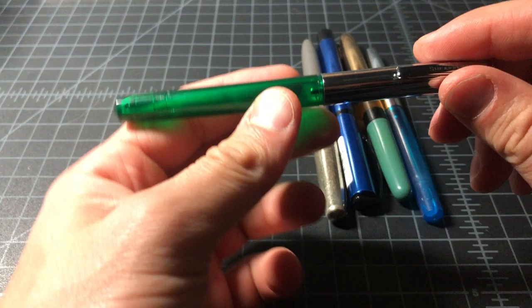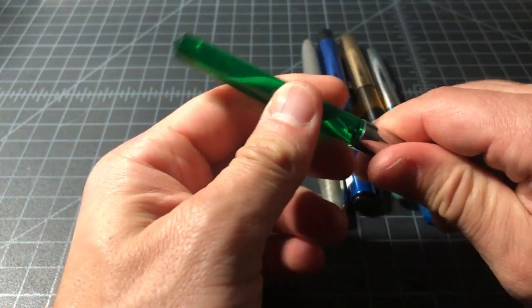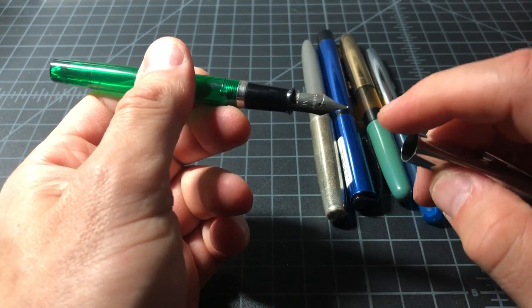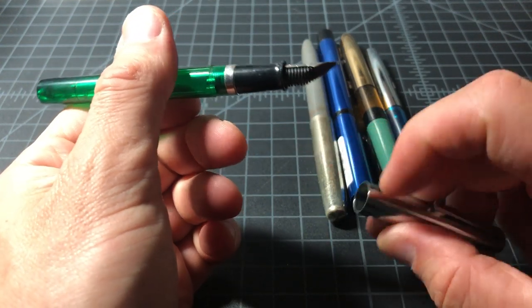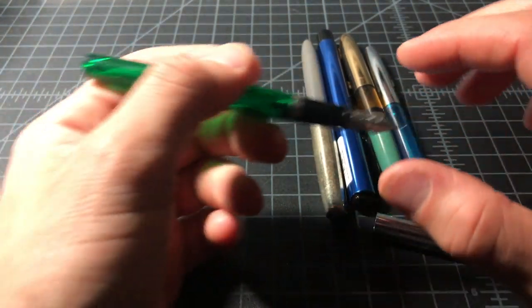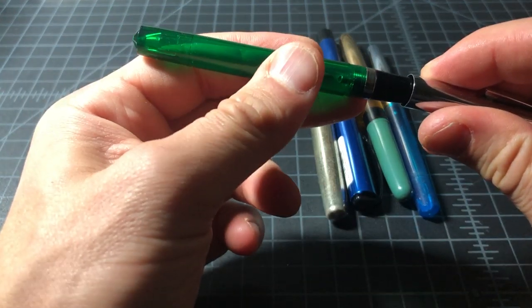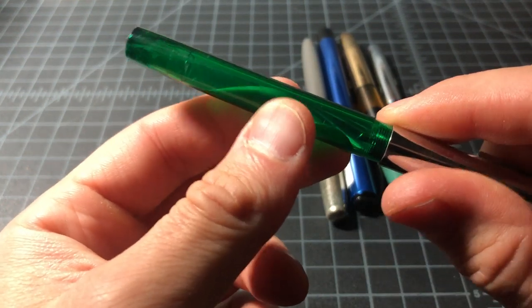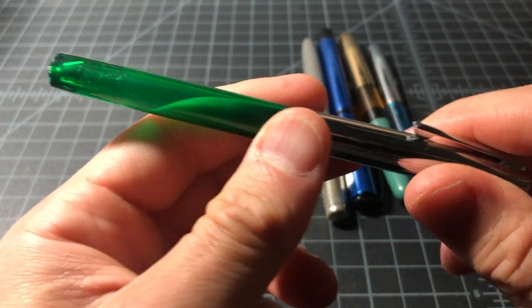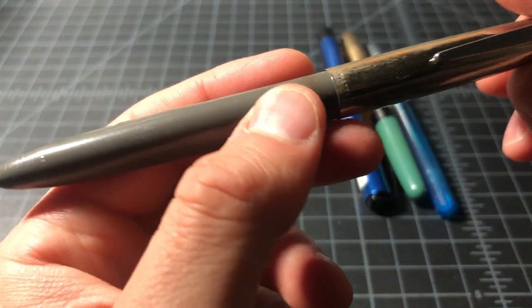Very obviously another Sheaffer. This one is a demonstrator, which is very cool. It has a sort of barrel-type curved nib that's very cool. This one I will probably actually clean up and ink up — I like that it's a demonstrator. It has that sort of old-school plastic that seems so different from how plastic is made today.